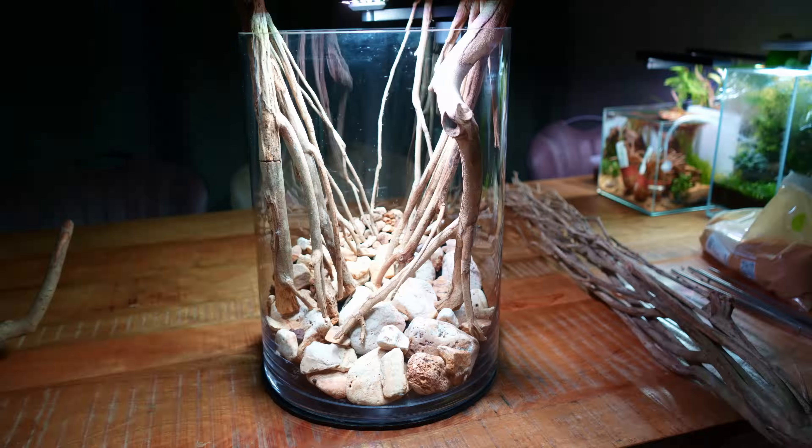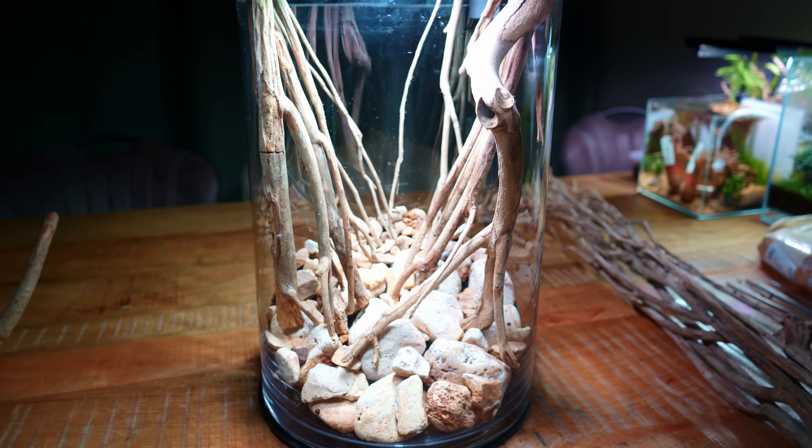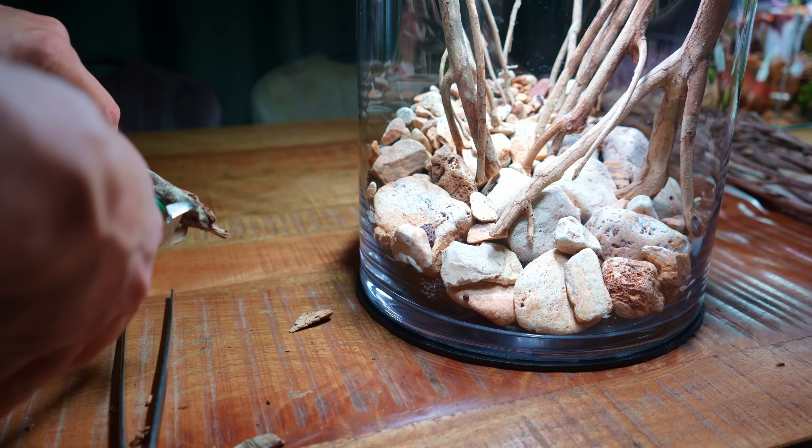So this is kind of what I have in mind — it's not quite there yet, but this is just the first try. We have thicker pieces of talava wood in front and smaller pieces in the back, which really helps create a sense of depth. I just need to play around with it a little bit more, but that's the first impression.